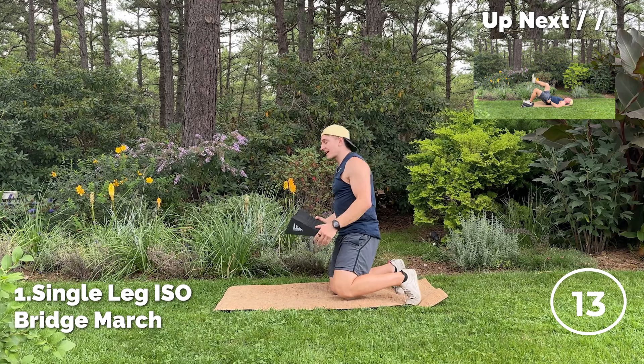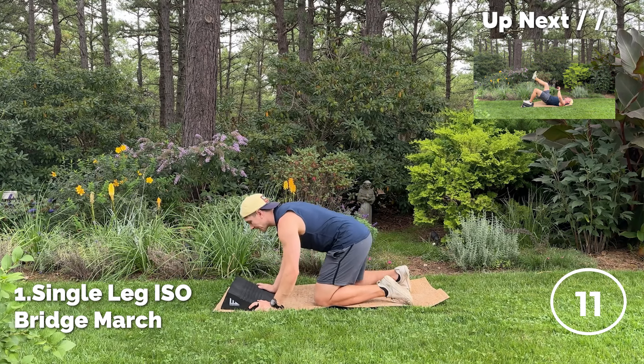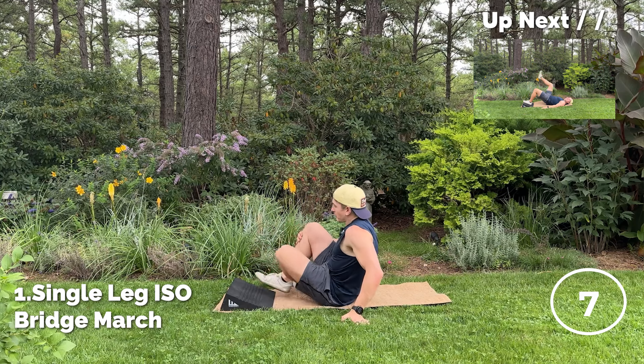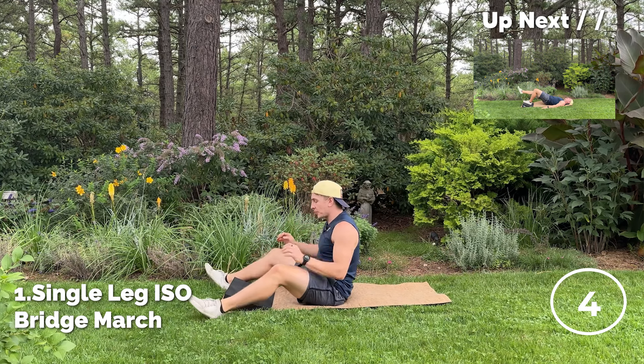You're going to be working out for 45 seconds, followed by a 15-second break. In that 15 seconds, you'll see the exercise in that top-hand corner like you're seeing right now, and we're starting in three, two, and one.